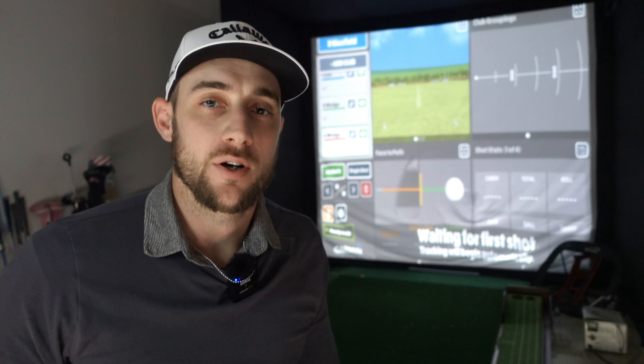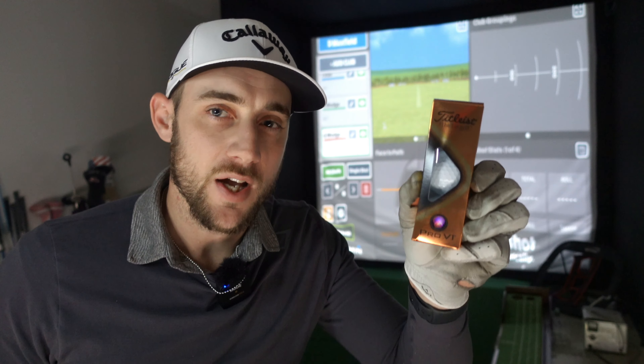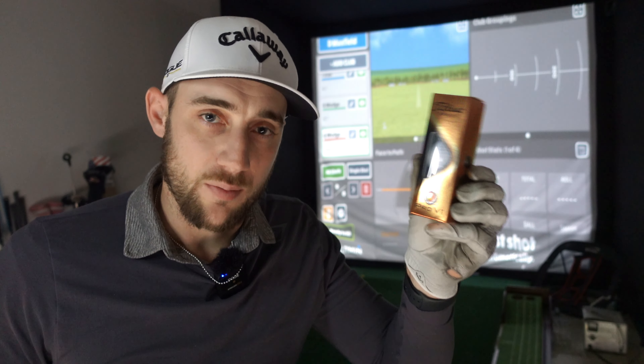G'day everyone and welcome back to another David Maxwell Golf video. Today, inspired by my last video, I've got some RC T-Balls and the first test I want to do is test them with the Garmin R10. I want to see if the Garmin R10 gives different numbers using the RC T-Ball compared to my normal Callaway ChromeSoft XLS, and whether it's beneficial for us to buy these RC T-Balls as Garmin R10 users.